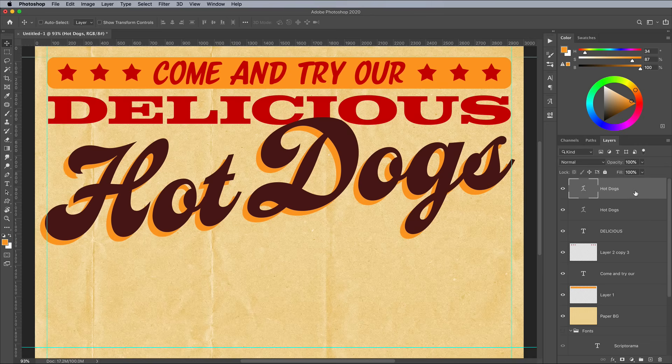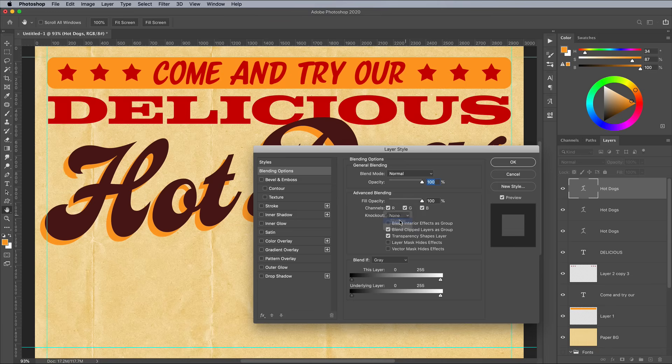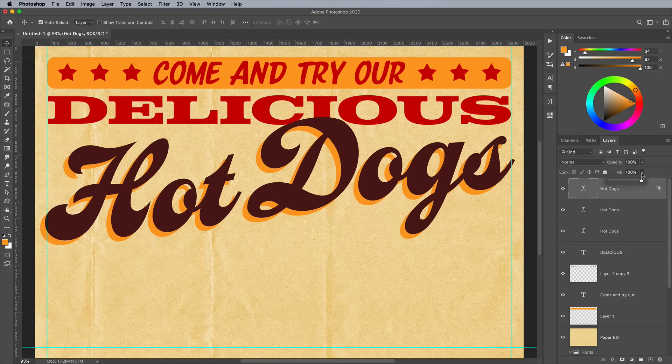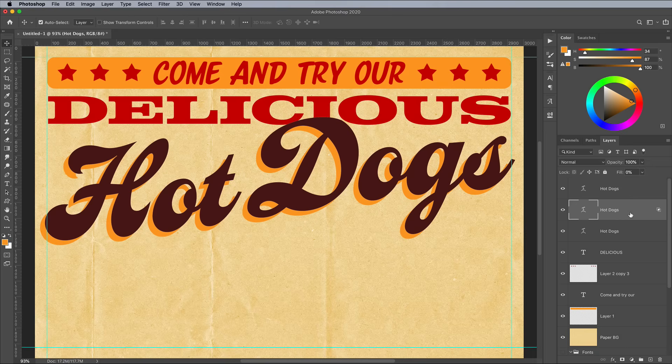To create an outlining gap between them, make another duplicate of the text element. This time double click the layer and change the Knockout mode to Shallow, then reduce the fill to zero. Drag this layer underneath the brown text but above the yellow text, then nudge it down and left once while holding Shift. This knockout effect needs the items to be contained in a group for it to work correctly, so select all three text elements and hit CMD and G.